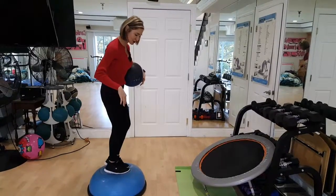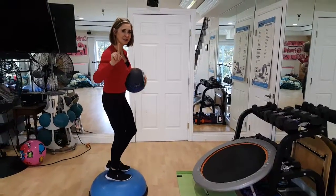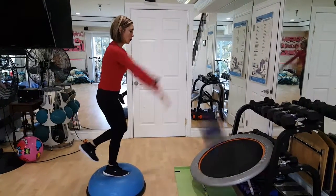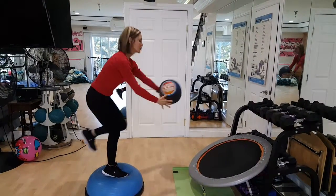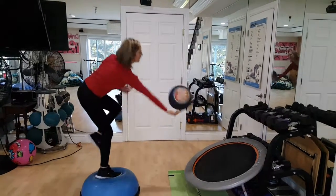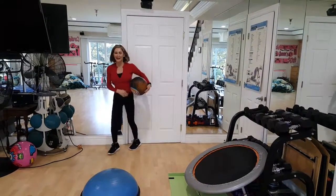Now let's see if I can do it with one foot standing. Remember, this is my surgical leg. One, two, three, four. Very good.